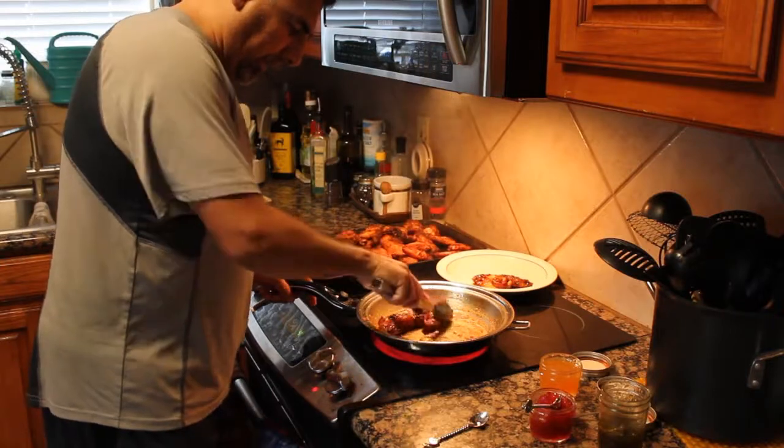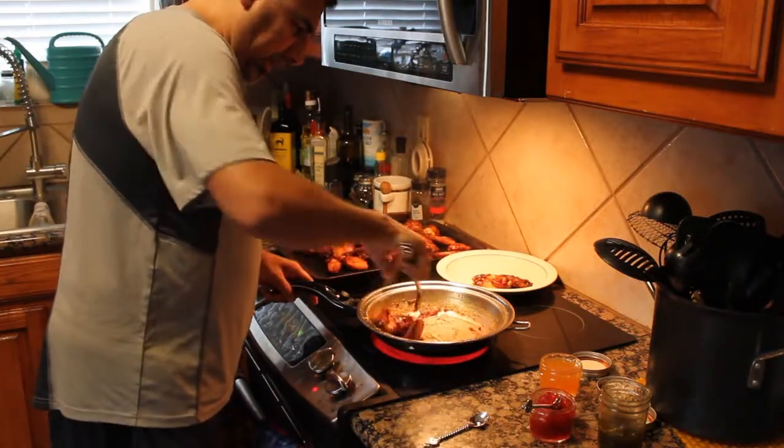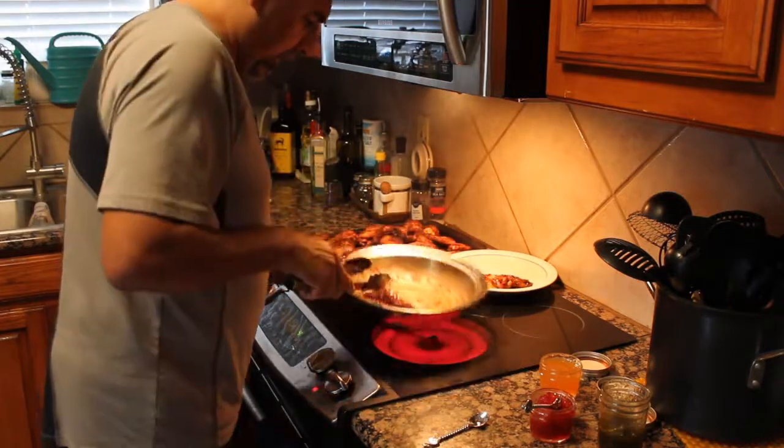We've got the jalapeño jelly done. With this kind of glaze you could throw in honey, but the sweetness just melts right down.